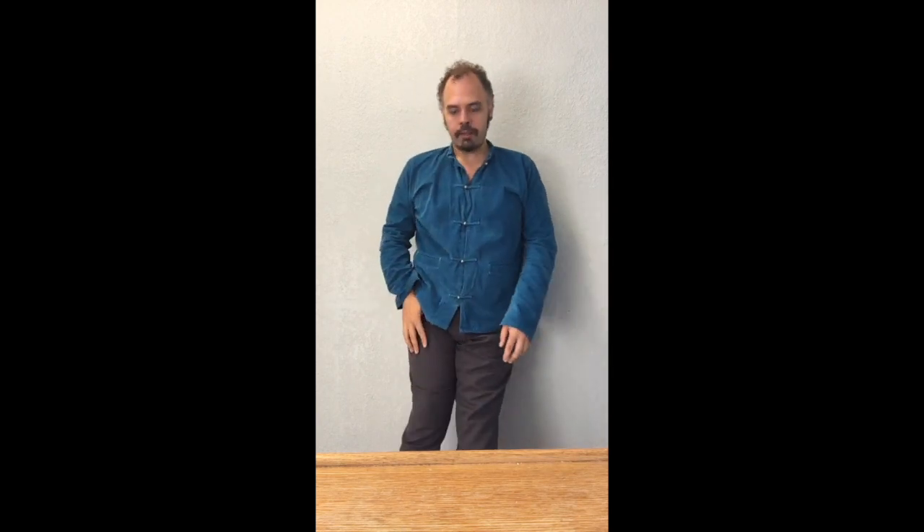I want to do this three to five times with the breath, and then we're gonna level it up. I'm gonna take about a foot step forward and come into a low squat — wall sits. Wall sits are really awesome for the core anyway. They're really good for you. You should be doing that all the time.